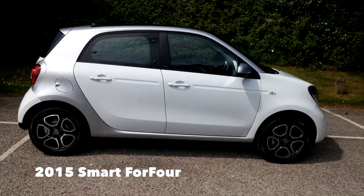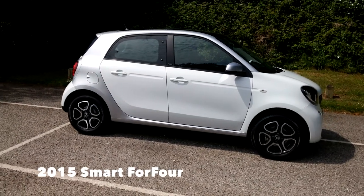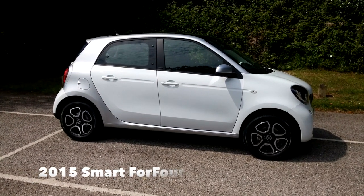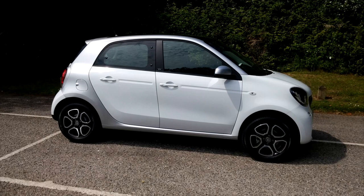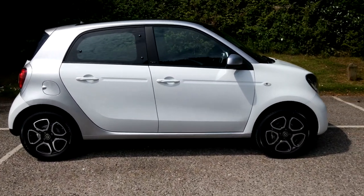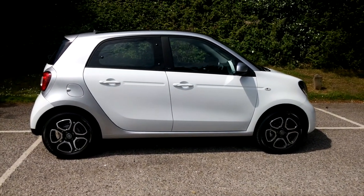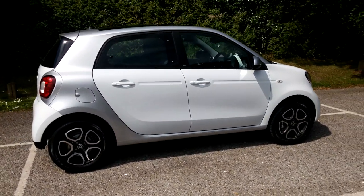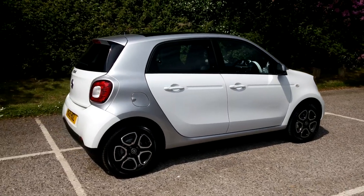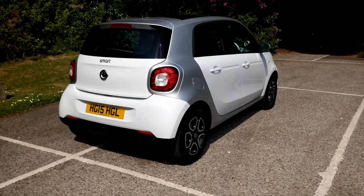This is the new Smart 4.4 — I just picked this model up a couple of days ago and had a chance to drive it on the weekend to get to know the car. This one's the Prime model; the Passion which was previously the highest model in the range is now the lowest, and this Prime has got the Premium Plus pack.